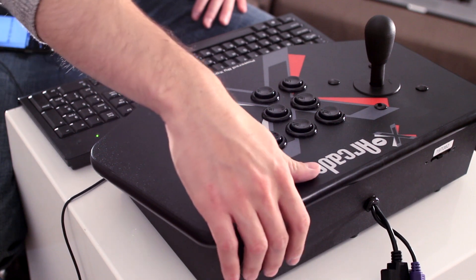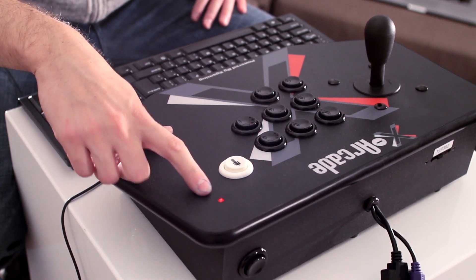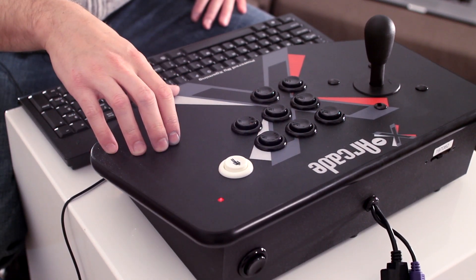Keep in mind that anytime the X-Arcade loses power you're going to need to recall your configuration. To do that, press the black button twice — once to turn the LED off and once to turn the LED back on. At that point it will recall your programming and you're good to go.